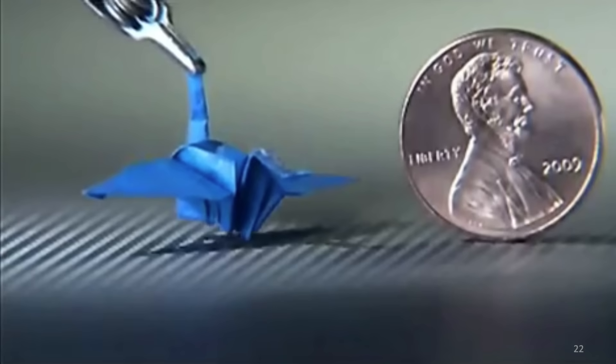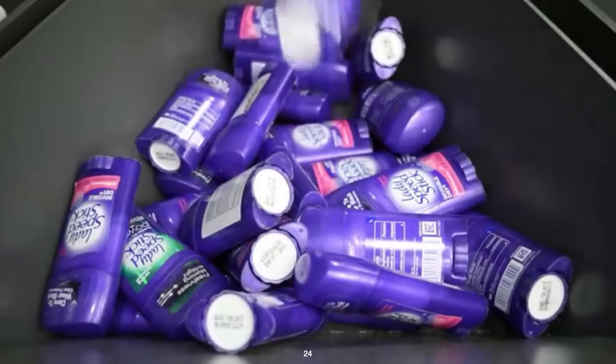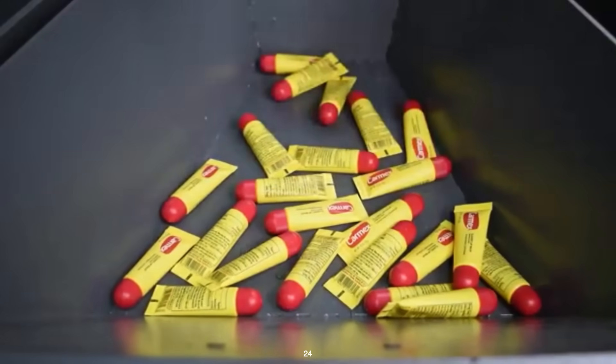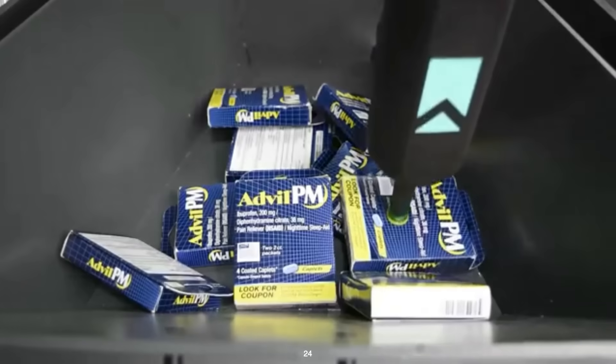If you're still skeptical, remember that every day half the people on the planet use very simple grippers to pick up complex, slippery, deformable objects very effectively. In industry, there's even a simpler robot gripper — the suction cup — which only makes a single point of contact. Simplicity is very helpful in our field.